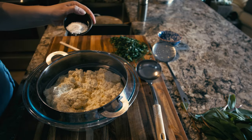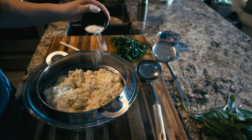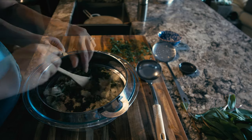Once the curds are separated, I'm going to mix in the ramps and one tablespoon of fine sea salt. You can use any type of salt as long as it's not iodized. You can also use any other herbs or spices that you like, or leave it plain.